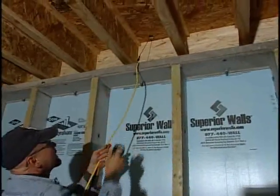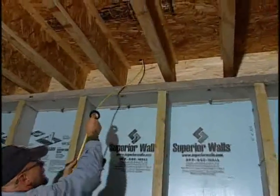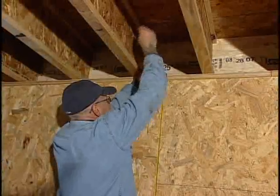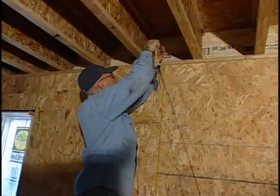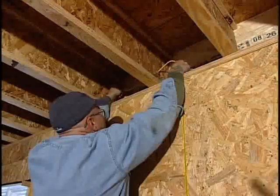To run the wire from one story to another, guide the wire up through the holes that were pre-drilled in the floor and pull the wire through the top of the panel wall. When running wire perpendicular to the floor joists, use the pre-cut perforated knockout holes.